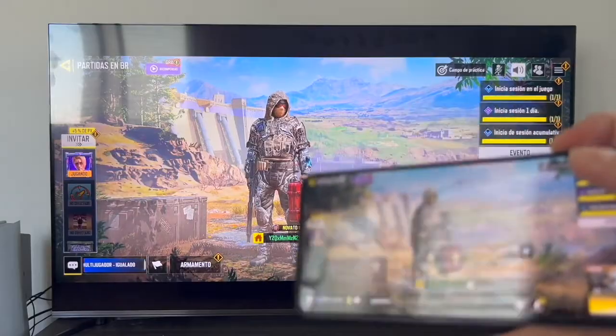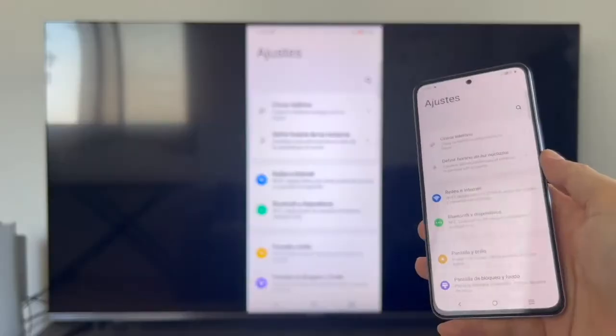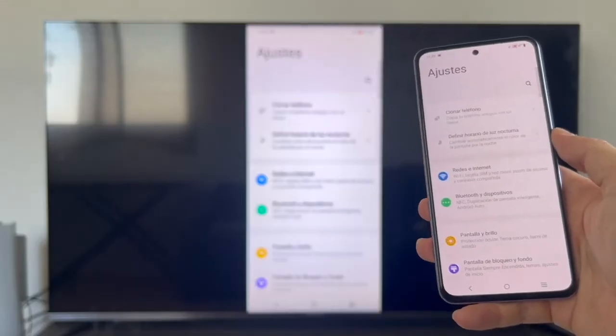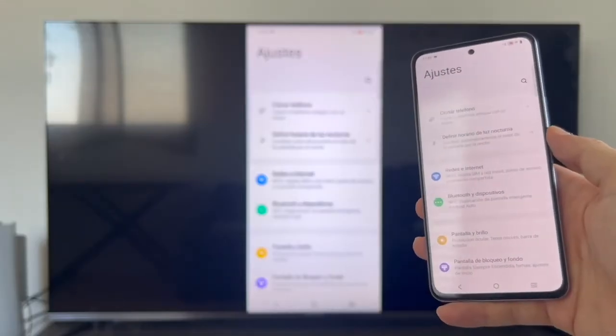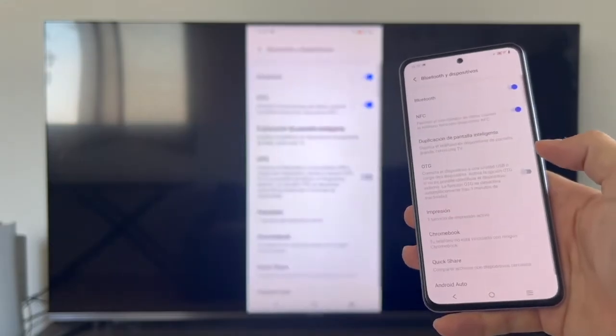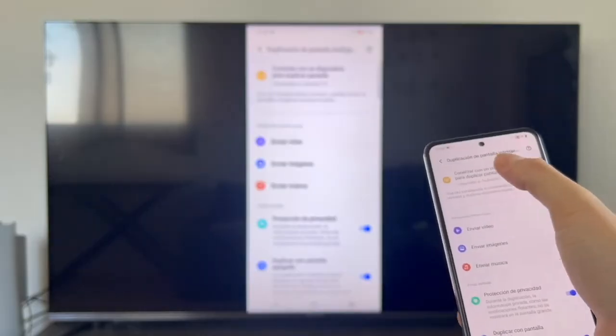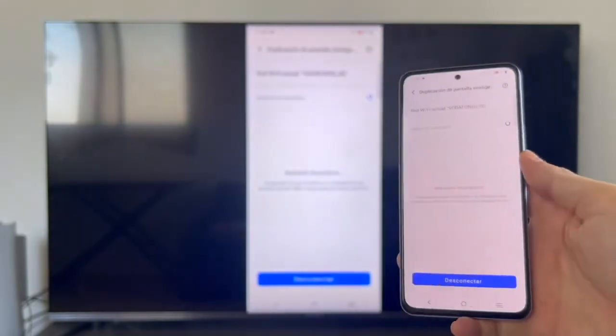To disconnect and return to normal television, go back to the same Bluetooth and devices section, then go to smart screen mirroring, and on that same screen tap disconnect at the bottom. The phone disconnects and the TV returns to its initial menu.